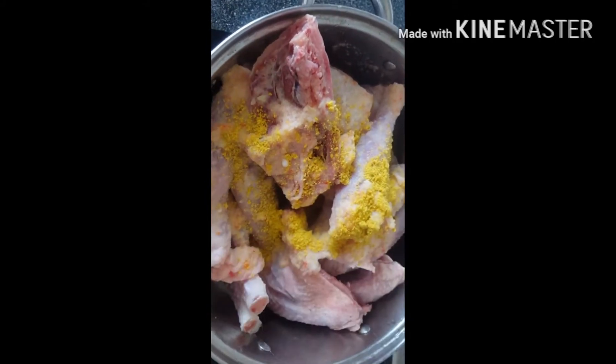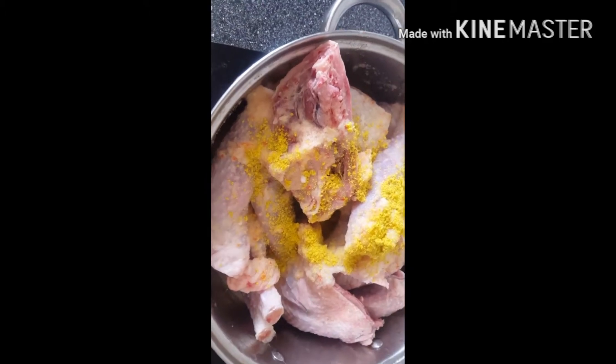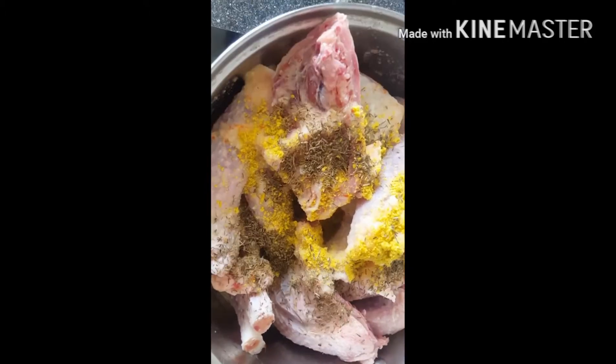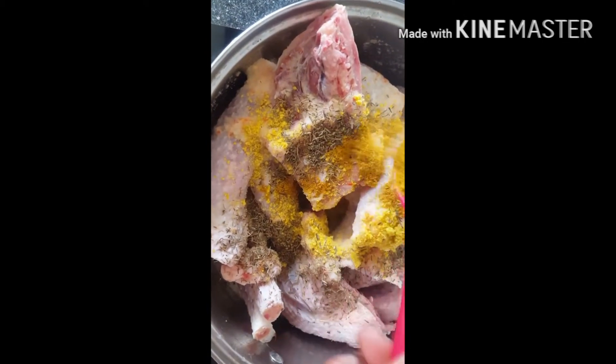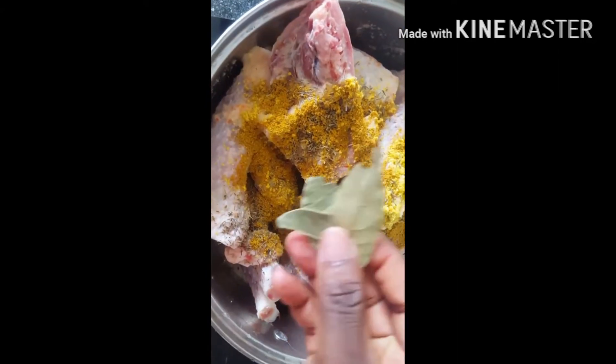I use very little water to boil my chicken, unless I have to use the chicken water or chicken stock to cook. I only use the water which I've used to blend the onions, garlic, ginger, and hot pepper to cook my chicken.